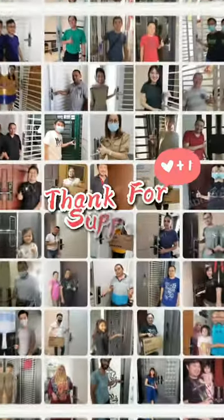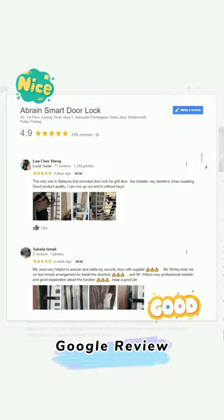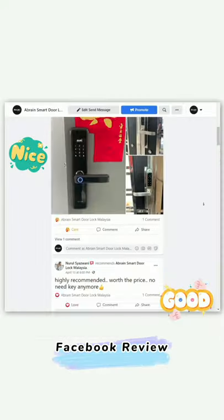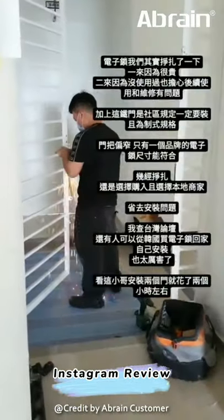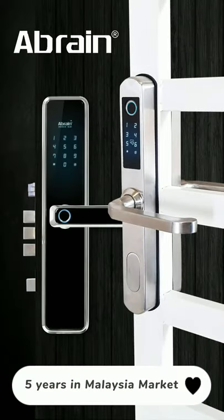Before we start, I sincerely want to thank all the customers who always support us. They not only leave good reviews on Google and Facebook, they also post on Instagram, and they even recommend us to their friends and neighbors. I love you all so much.